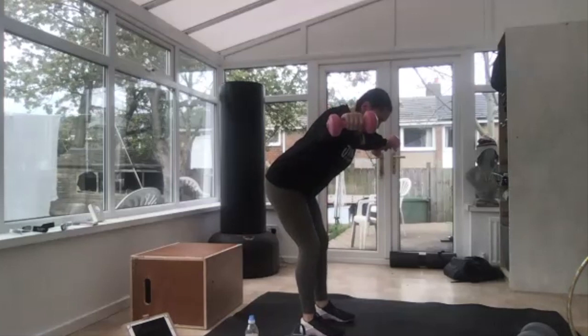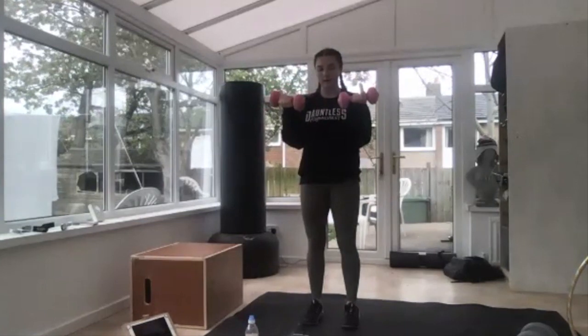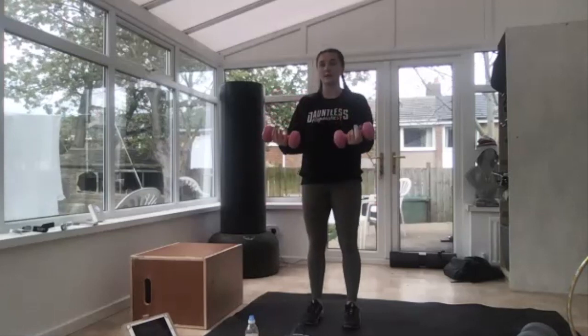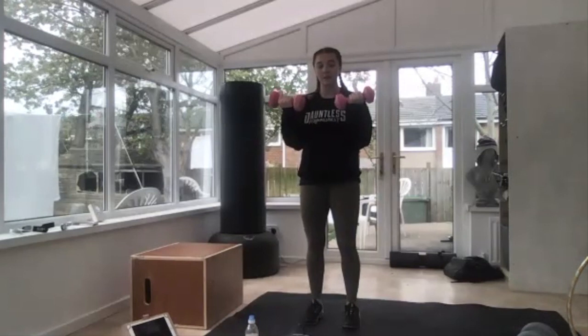Into bicep curl — three, two, bicep curls so up, up, one, two, down. Keep it going. If this is easy, make sure you're not resting at the top — take it a little bit further. If you've only got one weight, just do one at a time, halfway swap. Down, down, keep going, up, up. No resting at the bottom. Up, up, 10 seconds — one more, one, two, one, two.